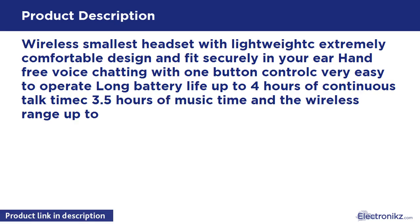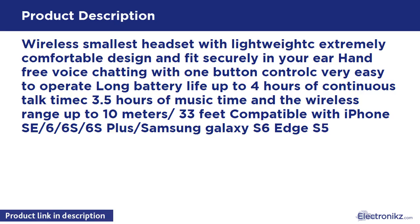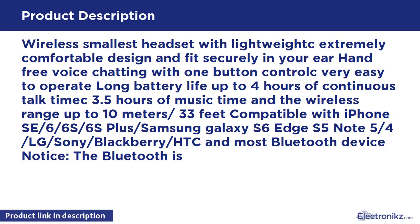Compatible with iPhone 6, 6S, 6S Plus, Samsung Galaxy S6 Edge, S5, Note 5, Note 4, LG, Sony, Blackberry, HTC, and most Bluetooth devices. Note: the Bluetooth is only for one earbud, not a pair.